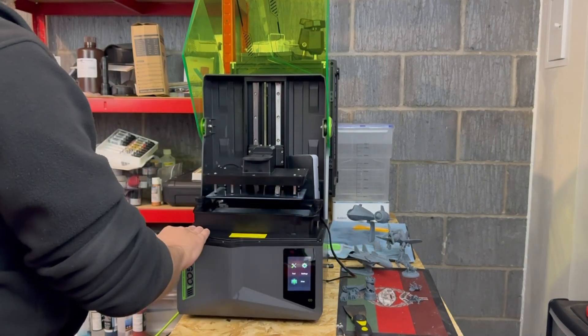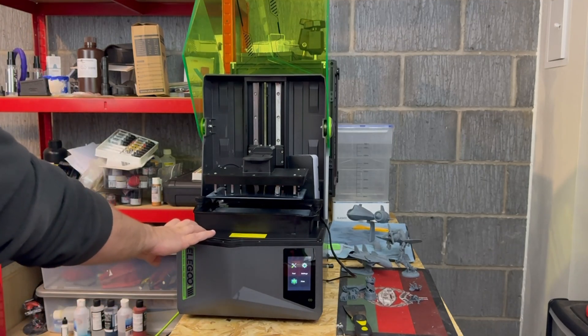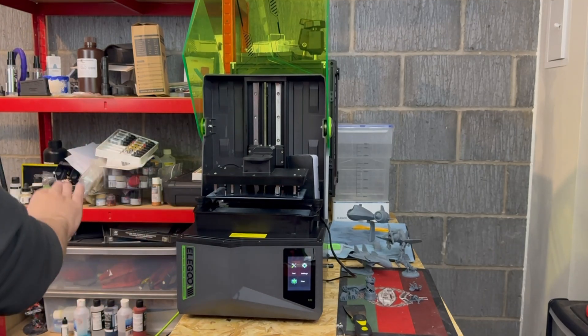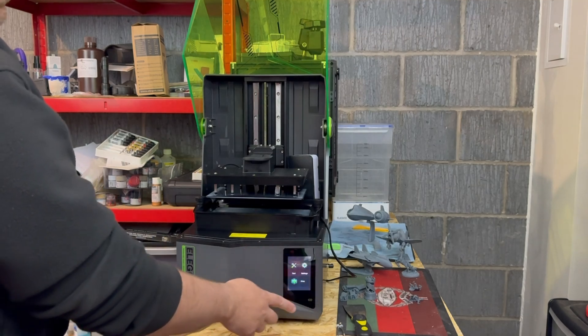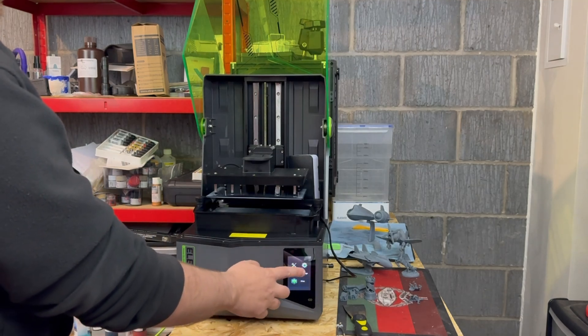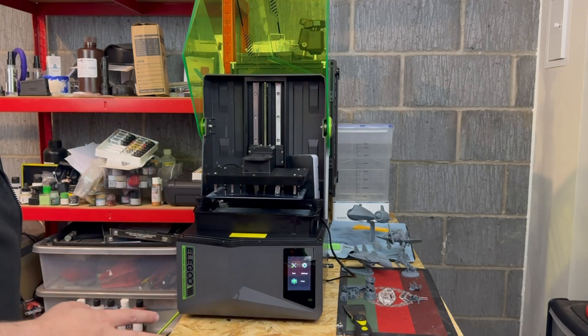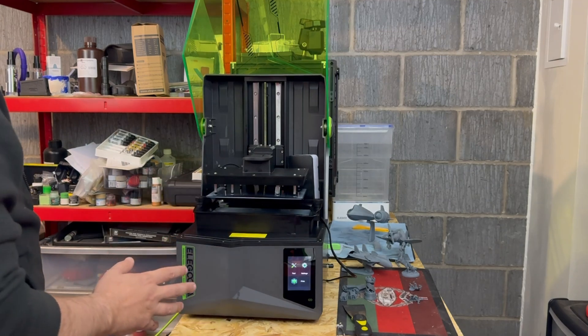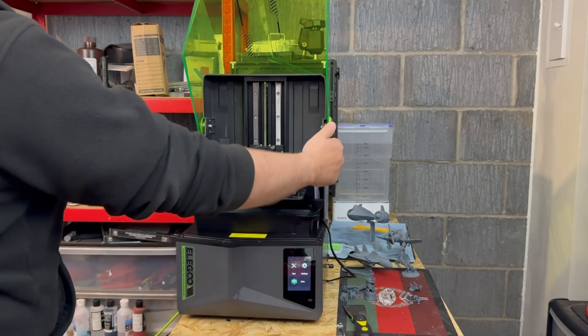Unlike the 4 Ultra, this doesn't come with the drip tray bib to catch any drips, and that is one big problem with that. You've got that nice big screen down there in the corner — different orientation but it's still very clear to use and actually quite nice.